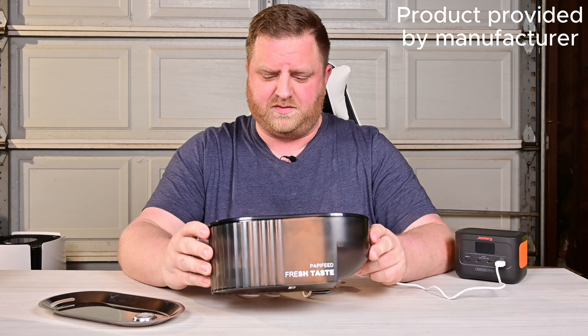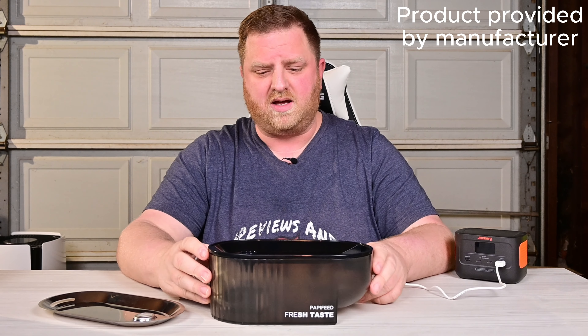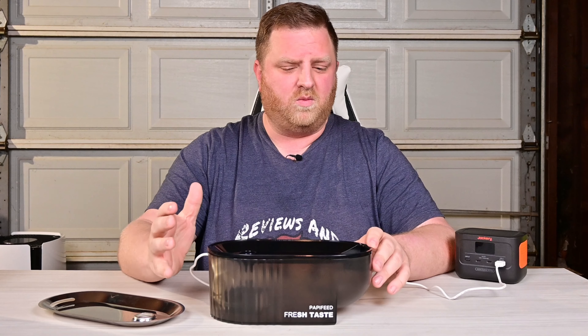Hey guys, welcome back to Reviews and How-Tos. I'm Tyler. Today we're checking out this pet water fountain — Poppy Feed did send this to us for free to check out. Now this is probably the most budget-friendly pet water fountain that I have ever reviewed.